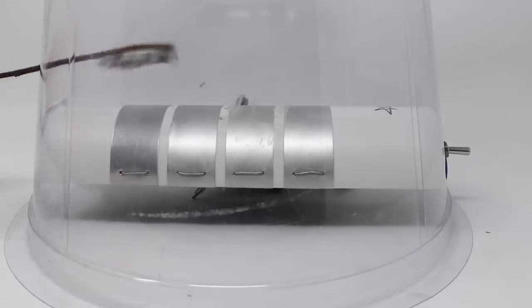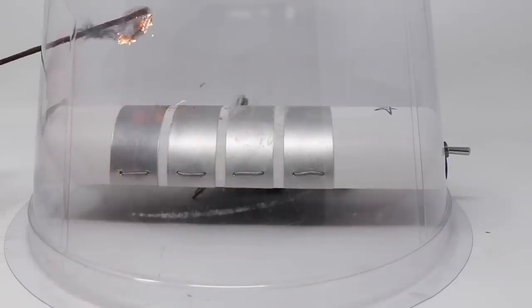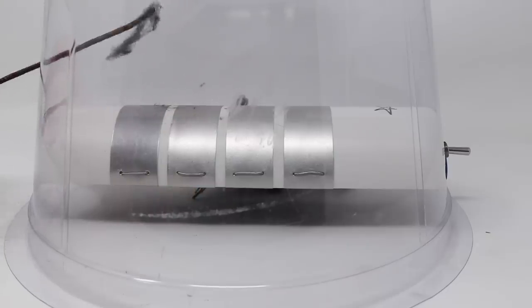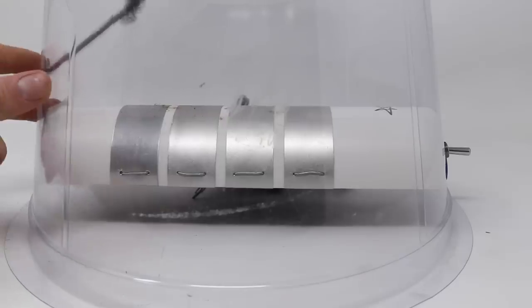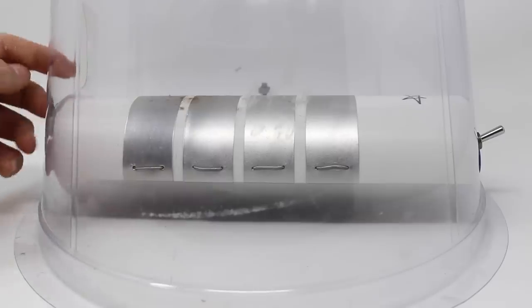Now I'm going to see what happens when we touch the metal pads with steel wool. With lightning inside, we're going to call this trap the Thunderdome.